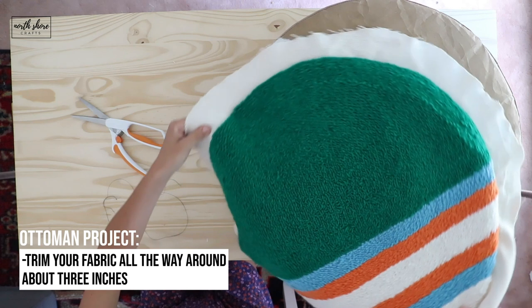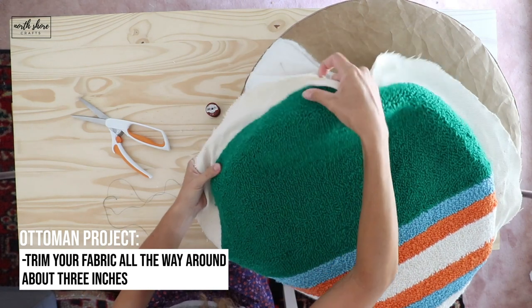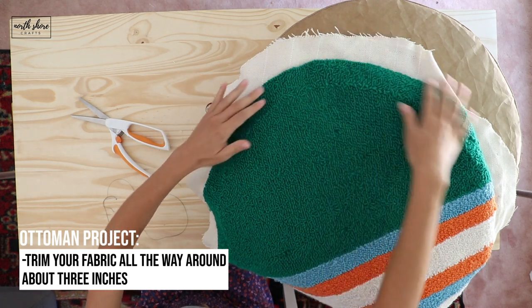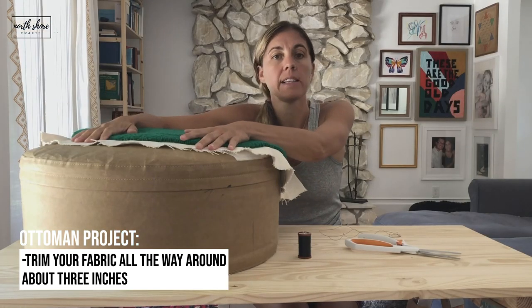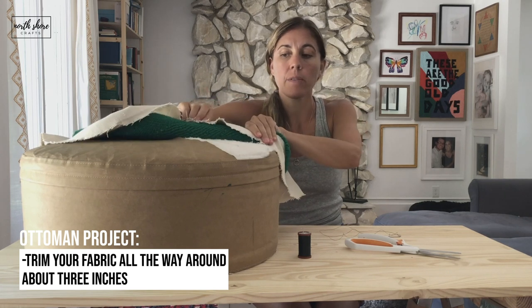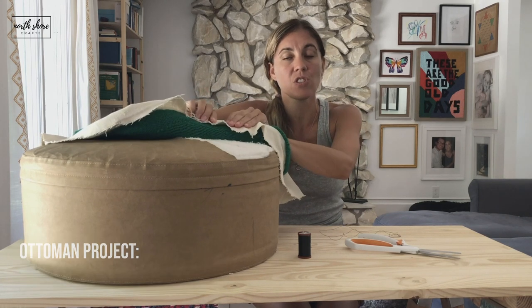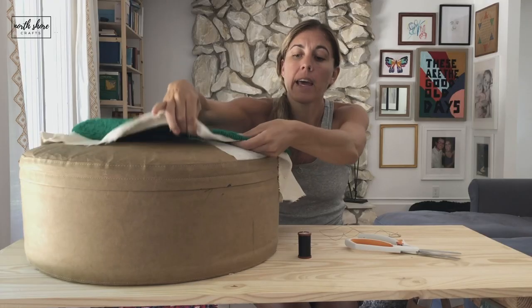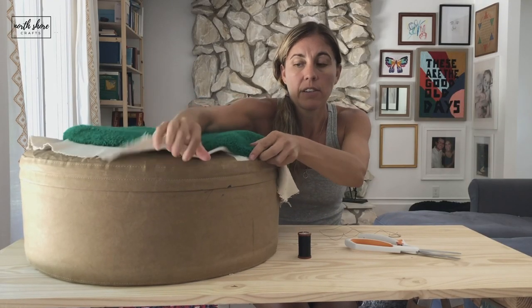I have gone and trimmed my fabric all the way around about three inches, and the reason for that is I am just going to tuck it under as I work. I didn't want to mess with too short a fabric for it to fray even more, and I think it'll lay just fine underneath here.